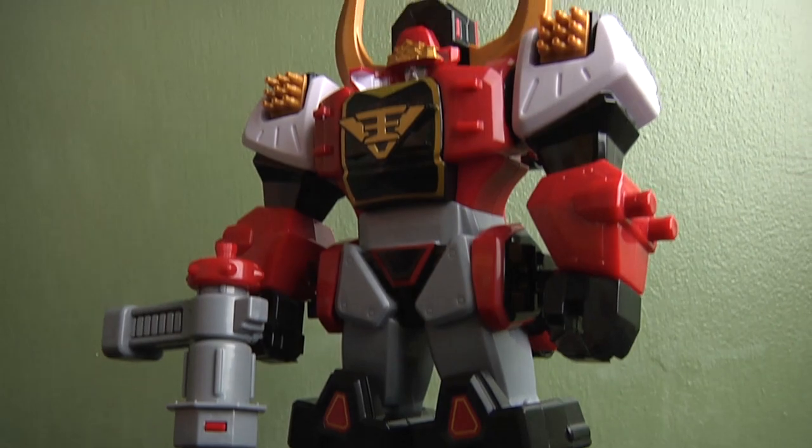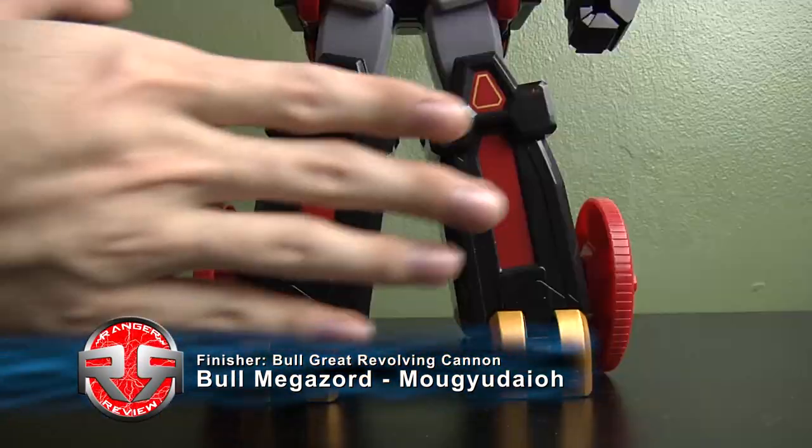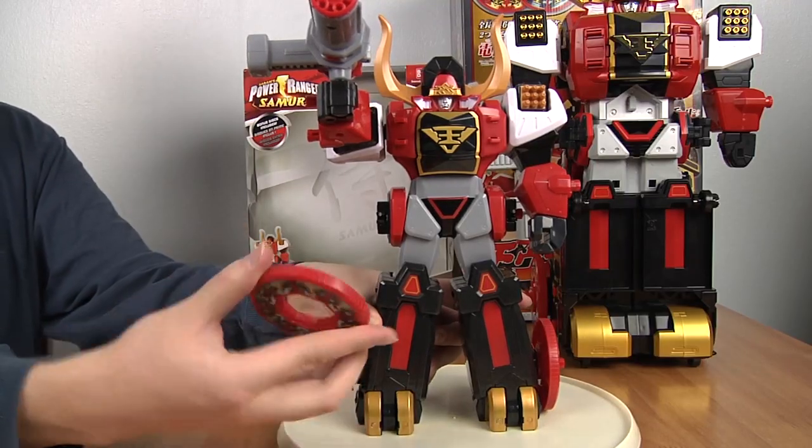Now we have the Boazord in its Megazord form. The only arm articulation you have is the arms — the legs are all stable so you can't do much with them. For attack mode, you take both discs out.